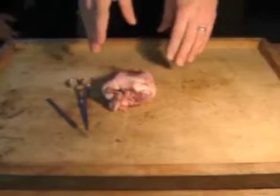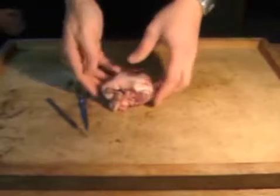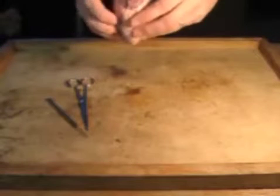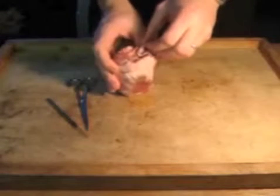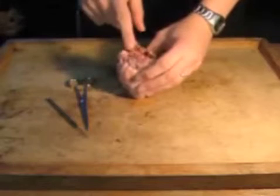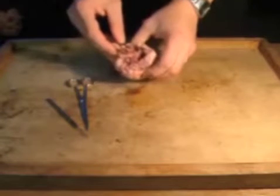The first thing you're going to do when you get the heart is look at it before you cut it up. First thing you notice: this is a lamb's heart — it's a little smaller than the heart of a human. If you look at it from the side it's kind of a V shape. If you look at it from the top, you've got four blood vessels coming into the heart.